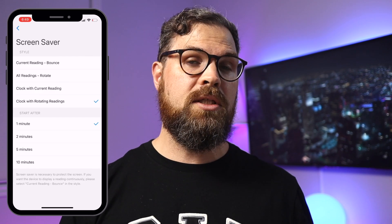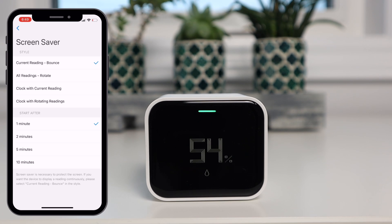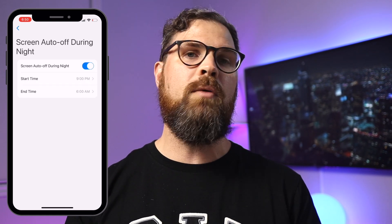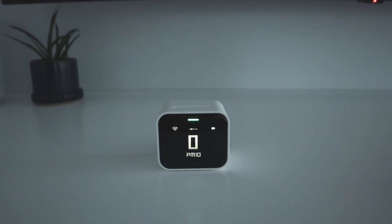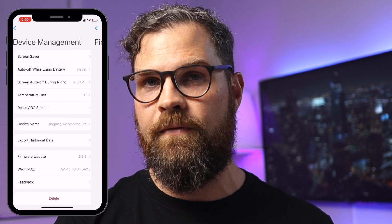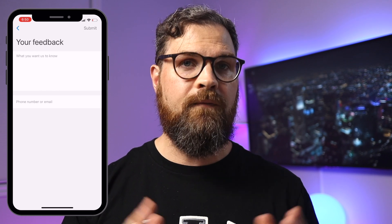Under the settings, you've got some options starting with a screen saver — this is an OLED screen after all. The default is bouncing the current readings, but you have the option to rotate all readings, and there's also a clock option with current or rotating readings. Another setting I really like is screen auto-off during the night. I have it set to be off from 9pm to 6am so it doesn't light up my room while I'm sleeping, and you can easily wake the device by pressing the strip along the top. There's also a place to update your firmware — which should always be the first thing you do — and a feedback section to make suggestions for improving the app.